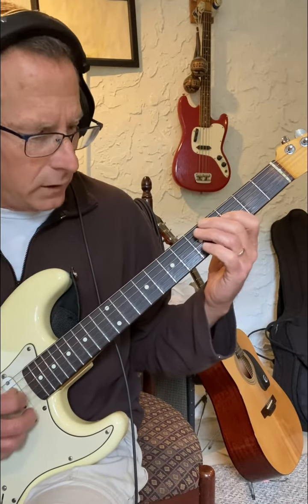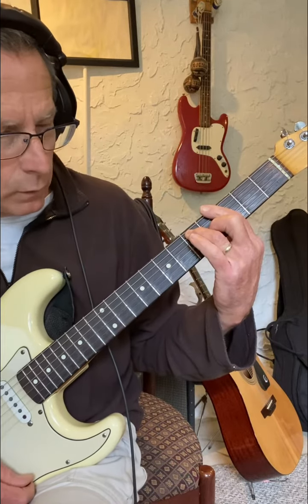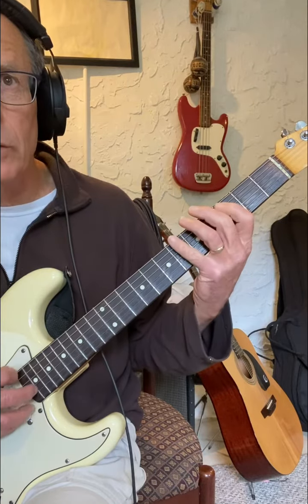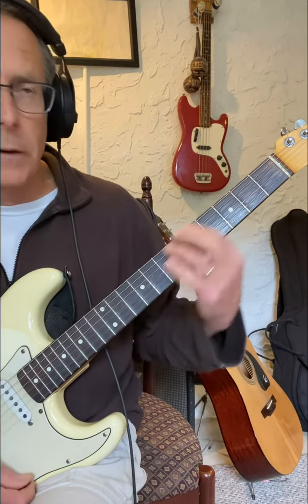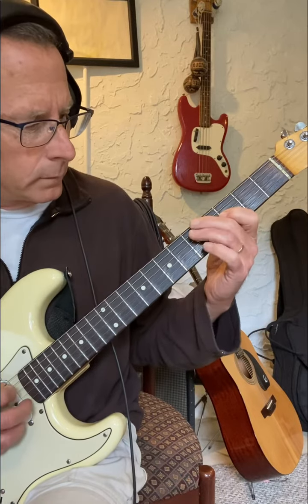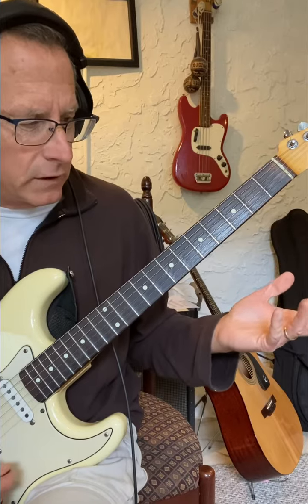No, no, yes, yes, yes, no, no. And when you start on the fourth string: yes, yes, yes, no, no, yes. So the only one that has the least number of chord tones is the third string start, but it still sounds okay. That's why it works.